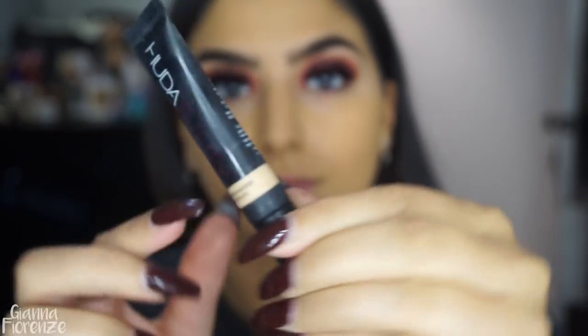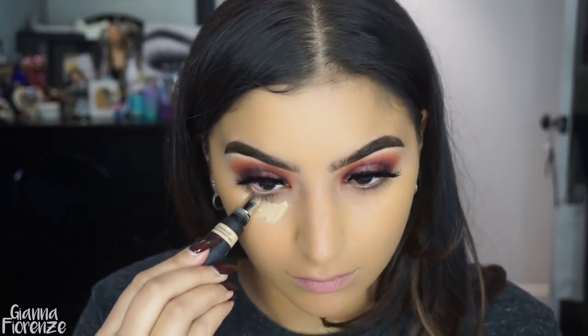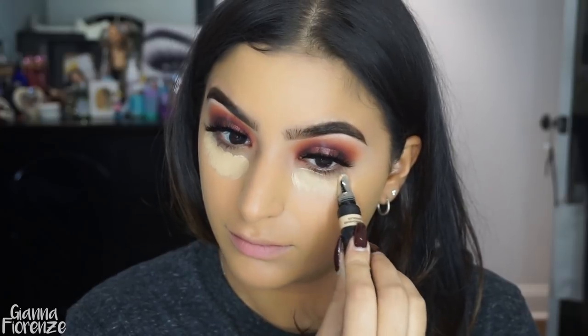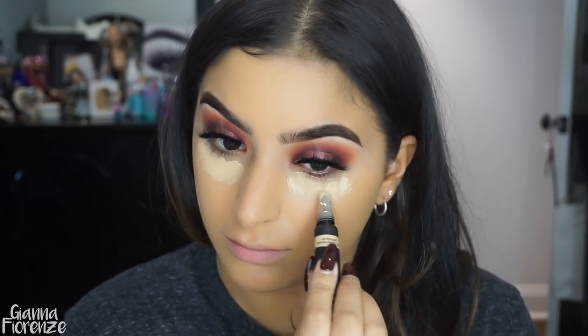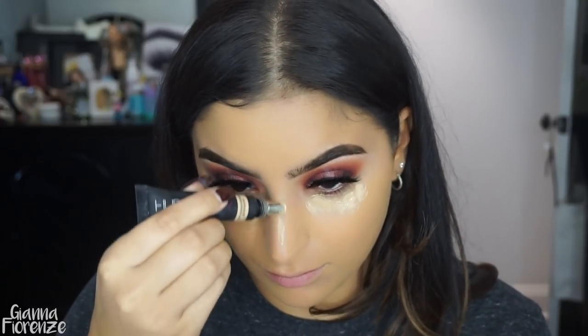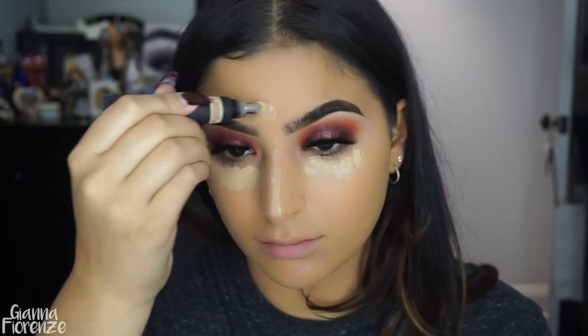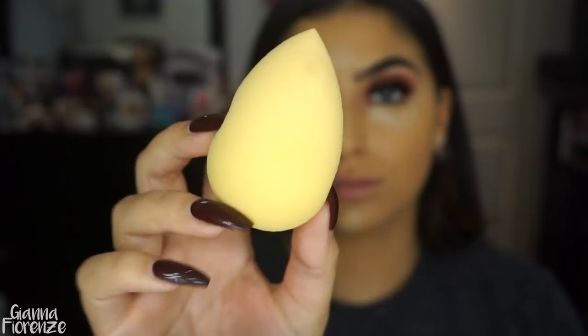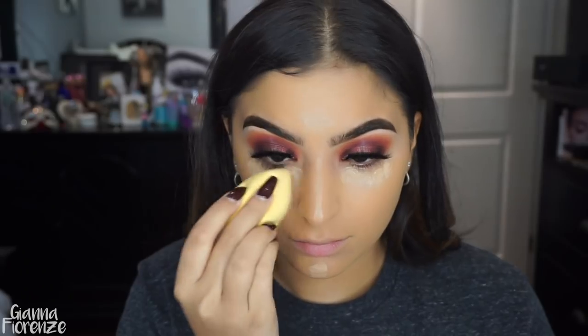I'm going to curl my lashes with a little Tarte curler, and then I'm using the Huda Beauty Overachiever Concealer in Cookie Dough, just going to put this on. Brilliance by Huda — putting a metal end on this because it's so cooling for the eyes and great for puffiness. Brilliant idea on her end.